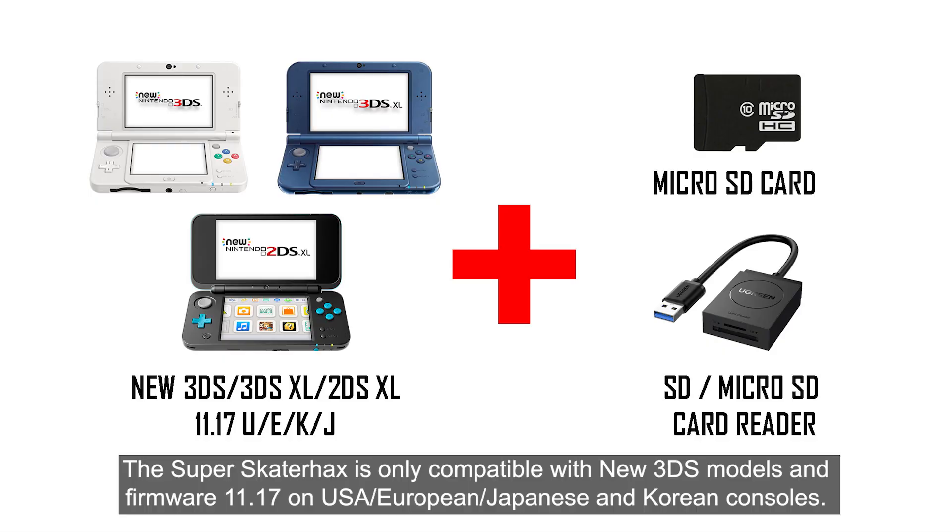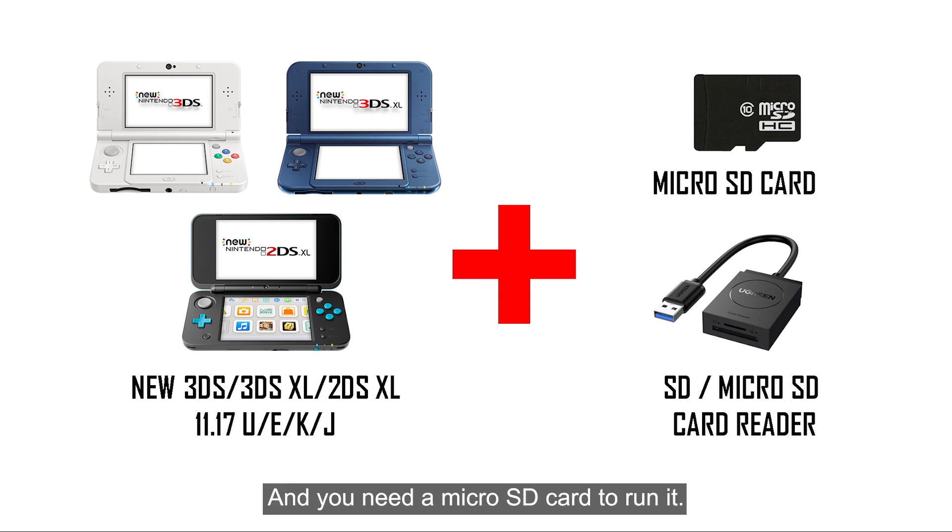The Super Skater Hex is only compatible with new 3DS models and firmware 11.17 on USA, European, Japanese, and Korean consoles. You also need a microSD card and a card reader to run it.